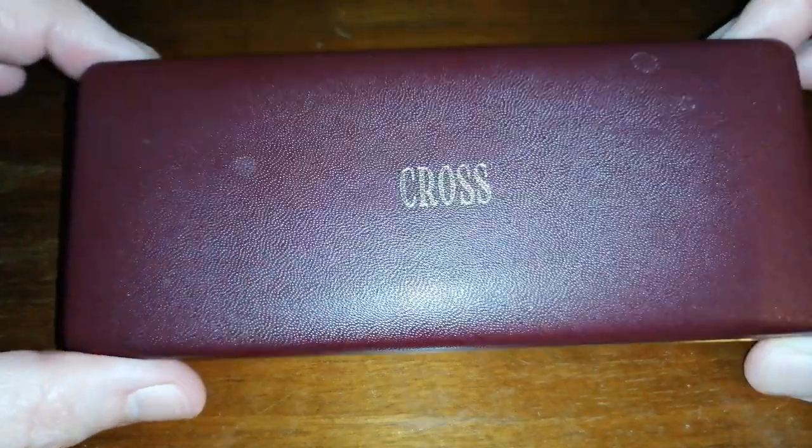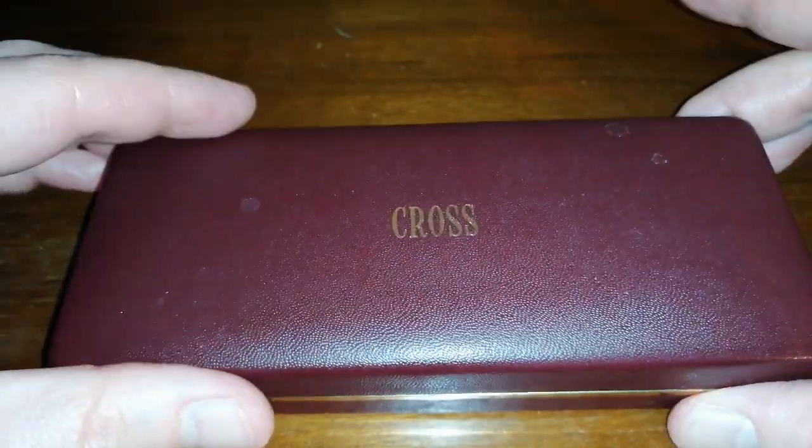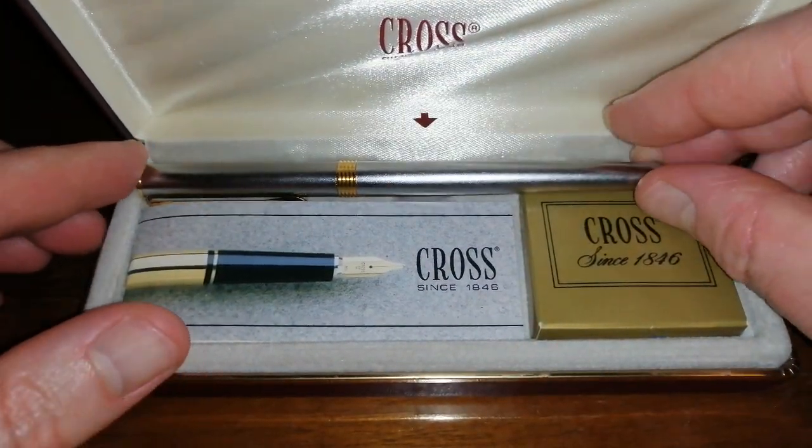What we've got here is a nice Cross hard case. Cross fountain pens, made in America, and inside we have the pen.